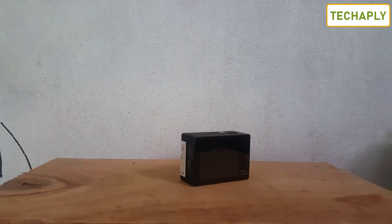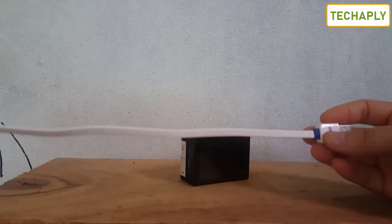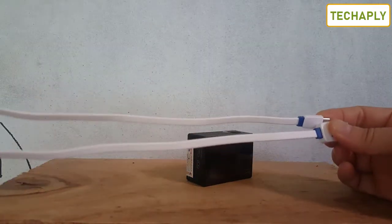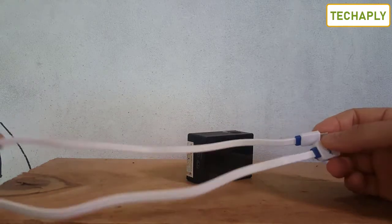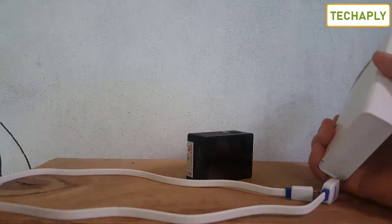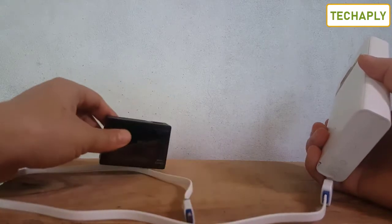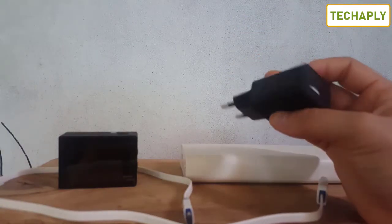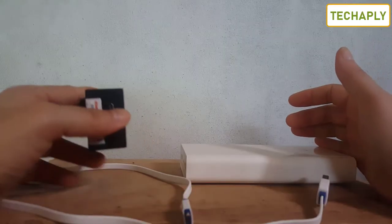Inside the package of the action camera you actually get a charging cable which is around 50 centimeters. To charge an action camera you need a power bank or its official charger.